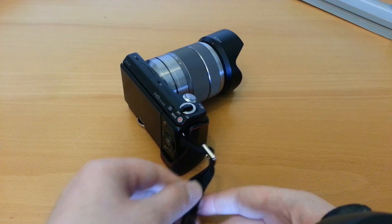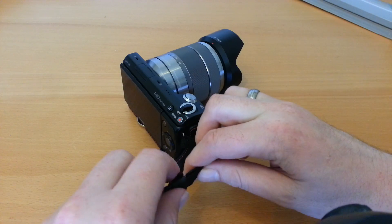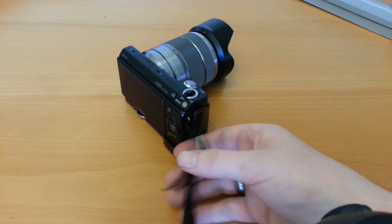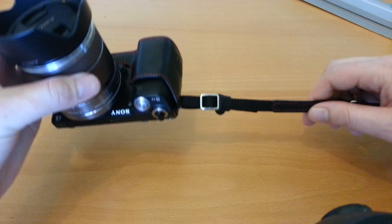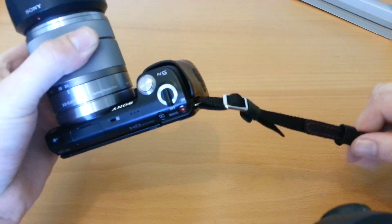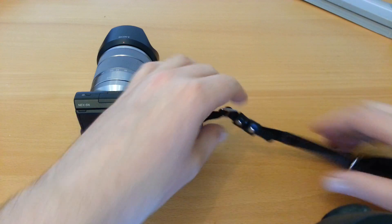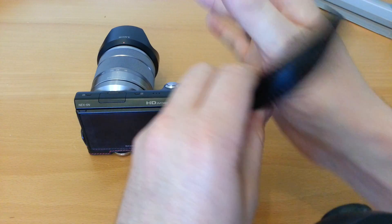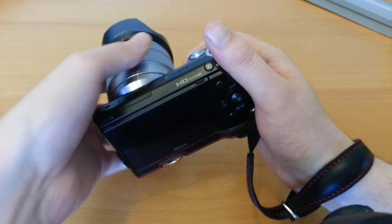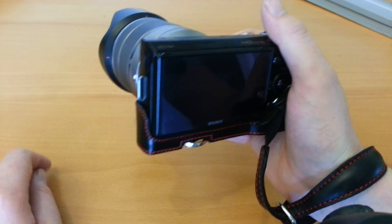Just pull that down. You've got this here which you can just slide up and that just keeps the extra bit of strap nicely in check. So that's actually what it looks like on the camera itself. The idea is you put your wrist into the strap. You can pull that round and because of the nature of it, it does give you full flexibility to use the camera.